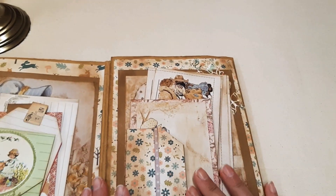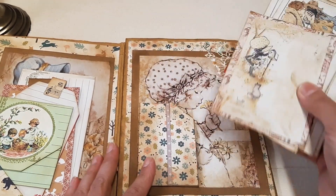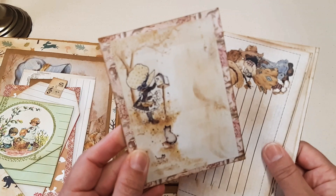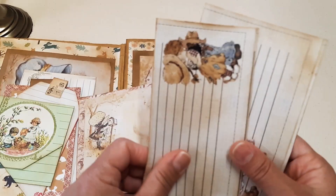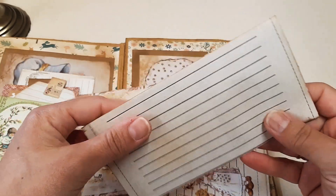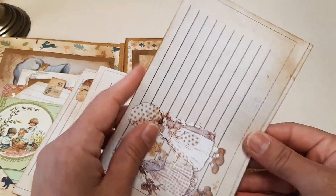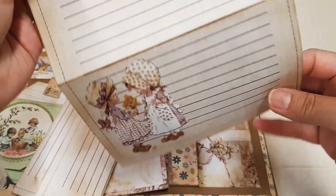I have another tag spot here with pretty paper, and I've got another journaling card — you can journal at the back — and some ephemera which I have stained. Very pretty ephemera.